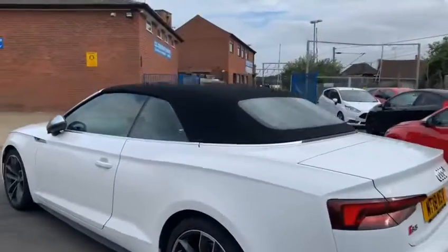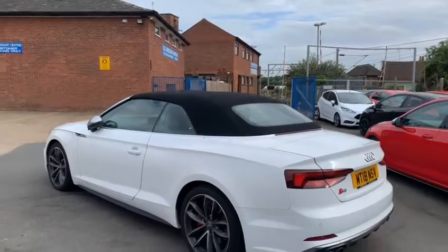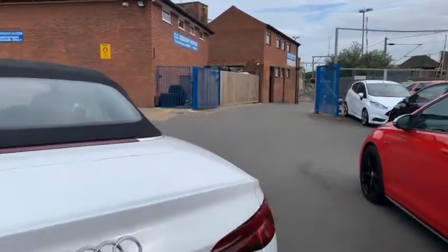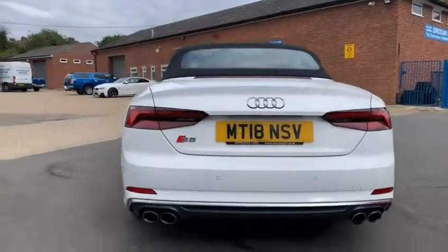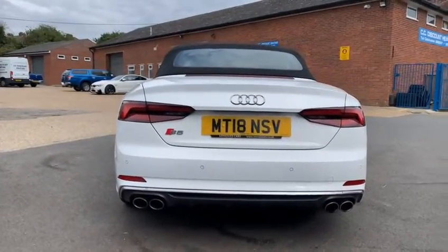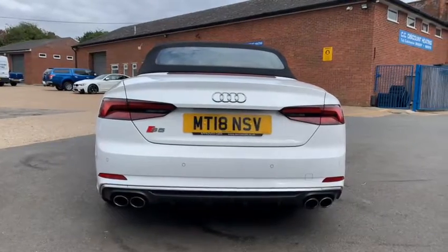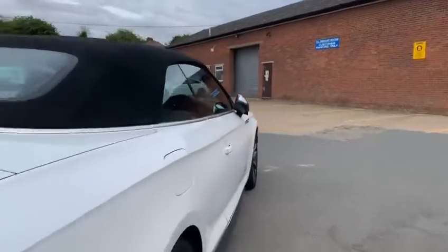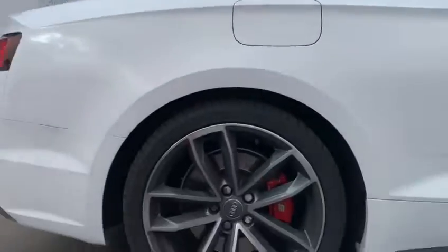Going down to the side of the car, going to this rear wheel here — nice and clean. We'll put the roof down in a second as well. Coming around to the back of the car, you've got this normal 4-pot exhaust system on an S model Audi. A big change is the sequential indicators on this car. And then we've got this rear wheel here.